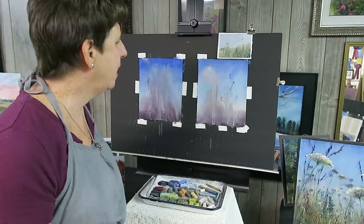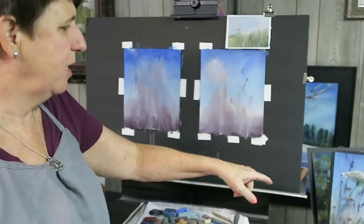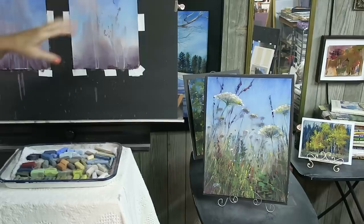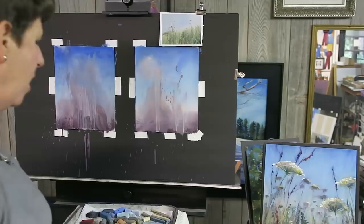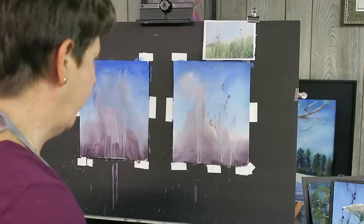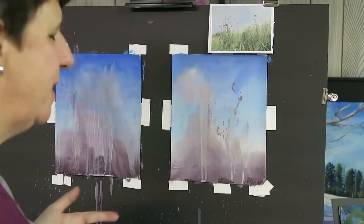We'll let that one dry, and then I'm going to paint on this one for today. I did another one on Friday during playtime in my studio and decided to paint some Queen Anne's Lace, because it reminded me of flowers reaching up into a beautiful blue sky. I had so much fun I thought, why not do it on the smaller version? Some of you also asked about tips for painting grasses, and I have a step-by-step method I can share.